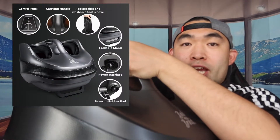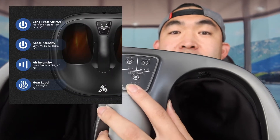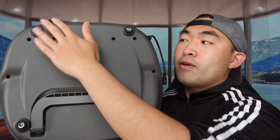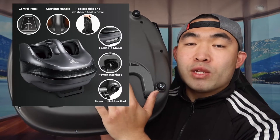You put your feet in here and here to use the product. There's a handle on top to carry it around, and the buttons and controls to activate everything are on the top panel. On the side is where you plug in the cable to power it on. On the bottom they have anti-skid material to prevent it from sliding around.